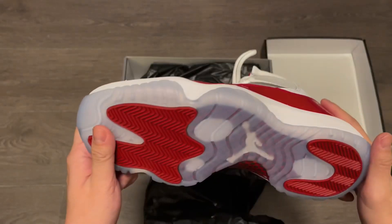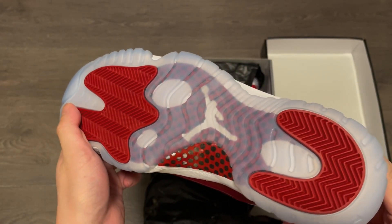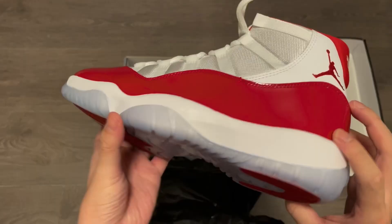Flipping over to the bottom, it's got that mainly translucent sole, from which you can see through the Jumpman logo in the middle. And there's a carbon fiber shank plate, colored in red, with some black dots on it.